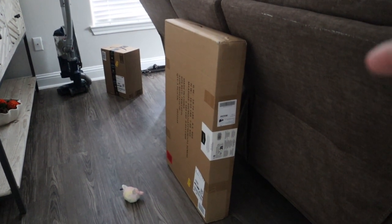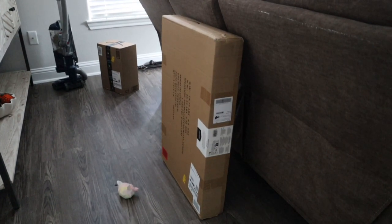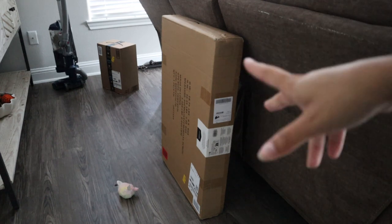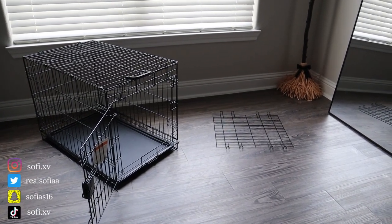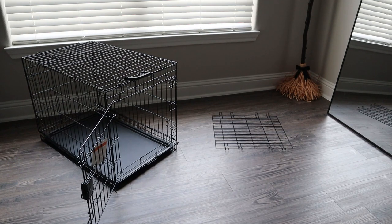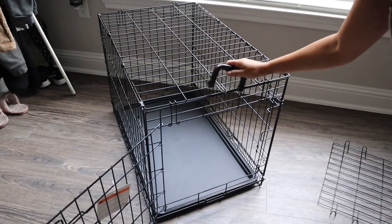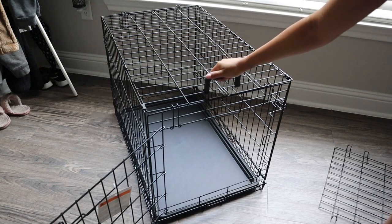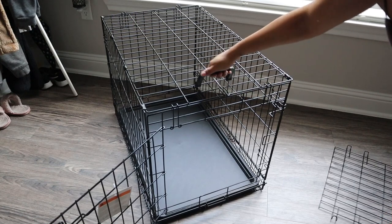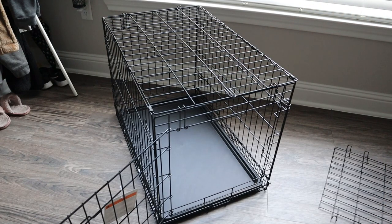Her crate, bed, and toy came in. I'll open these up and show you guys what it looks like when it's done. I was able to assemble it — it was pretty easy. From the instructions, the handle just hooks on like this, and that's it. I don't like that because there's no lock on it; you can't make sure it's secure.